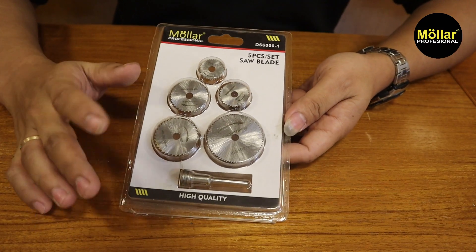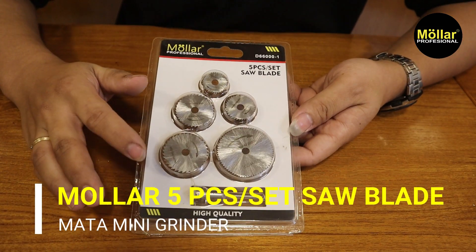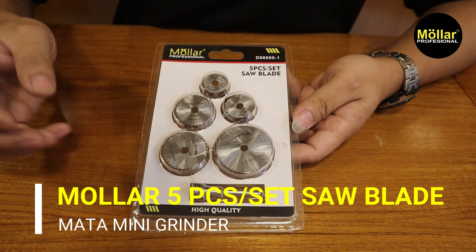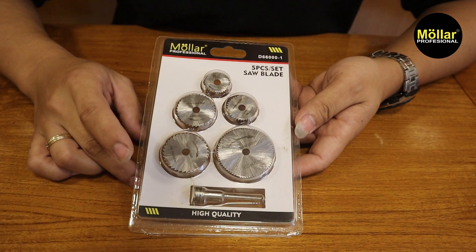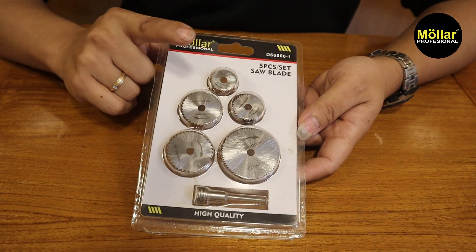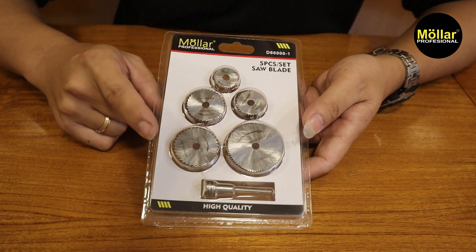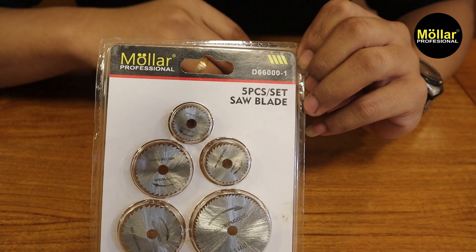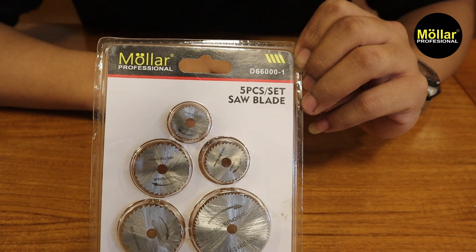Jadi ini aksesoris untuk mini grinder. Fungsinya untuk pemotongan kayu, plastik, dan semacamnya. Jadi ini ada 5 piece mata, dari ukuran diameter kecil sampai yang paling besar. Untuk tipenya D660001.